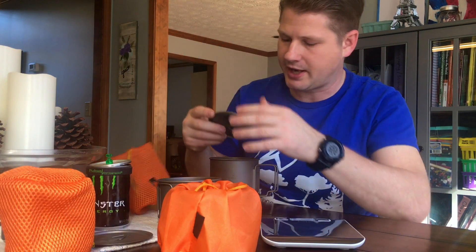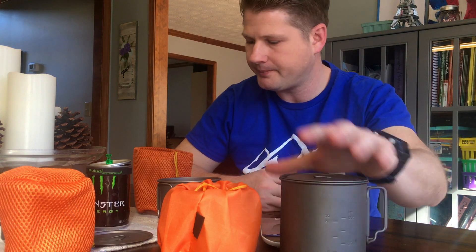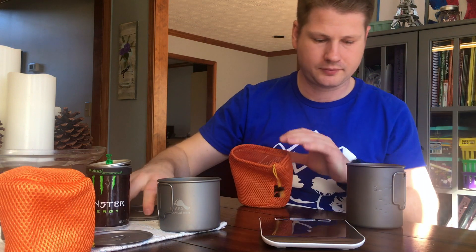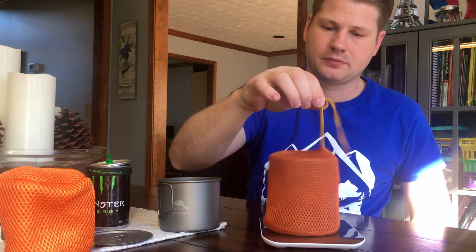Of course there are always lighter weight options other than this stuff sack — if you've got a Cuben fiber sack or something. We've got 3.4 for the 750 pot. Let's do a nesting weight — nest it all together with the bag and lid. Just by itself, not including lighter or striker, we're looking at 9.4 ounces for the wood-burning stove and the pot.